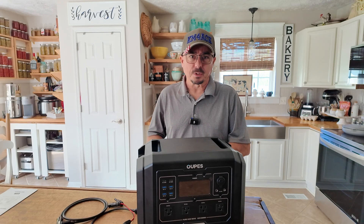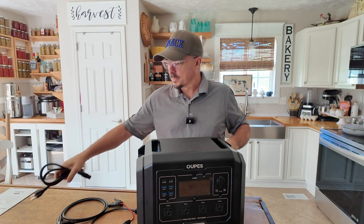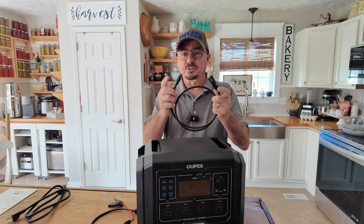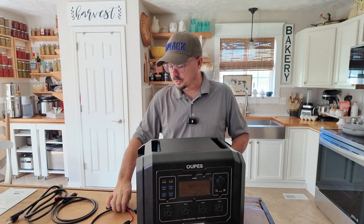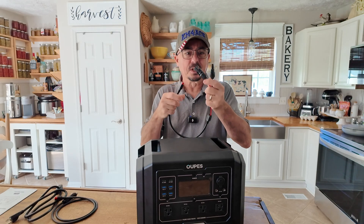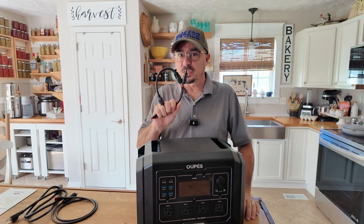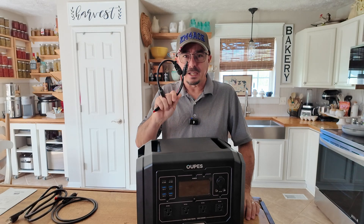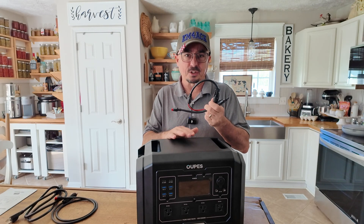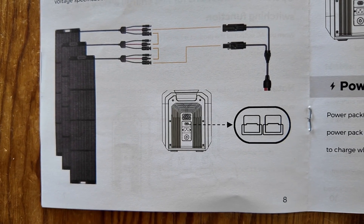They include three different power adapters in the box. One plugs into the wall outlet at your house. Another allows you to connect the unit to your car for charging — cigarette lighter on one end and Anderson power poles on the other. The last one included is for solar panels, with Anderson power poles on one end and MC4 connectors on the other. Looking at the documentation, it doesn't look like you actually need a separate solar charge controller — it appears the solar charge controller is already built into the unit, based on the diagram shown in the manual.